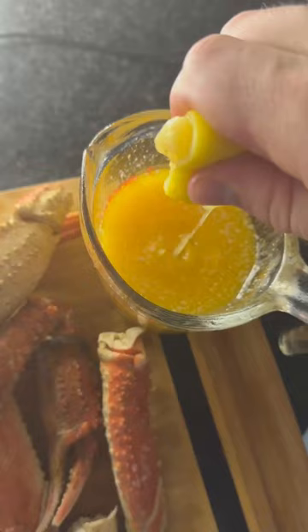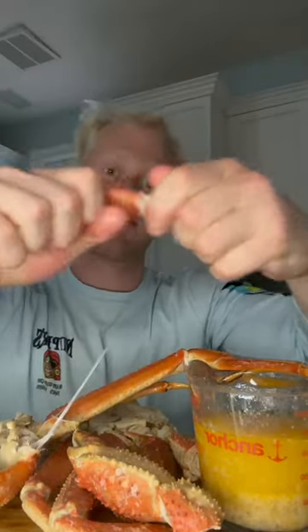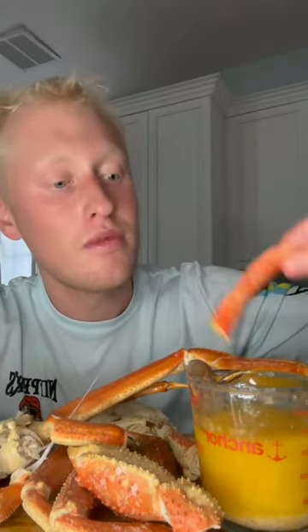We're also going to add some lemon juice as well. Listen to these cracks — look at that meat. That is a nice piece of meat right there, and we're talking meat on meat network.